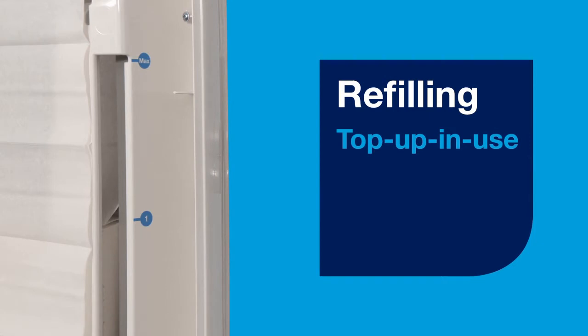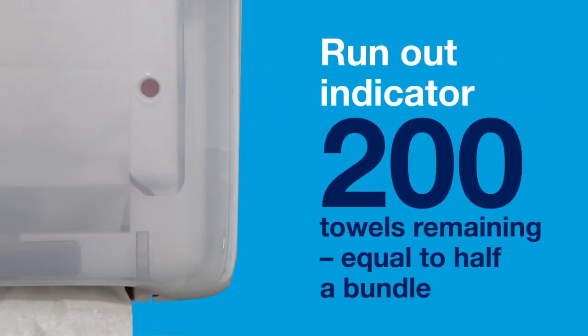To refill, you can top up in use. The run-out indicator will show when fewer than 200 towels are remaining.